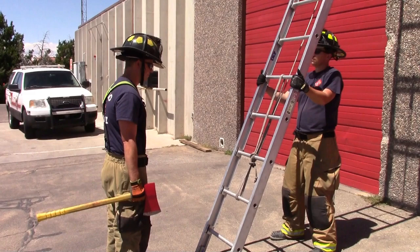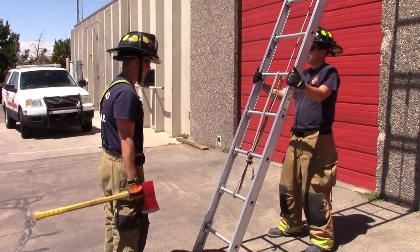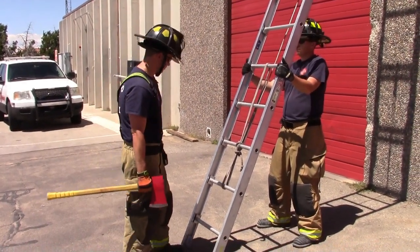Upon approach to the ladder, the firefighter will ensure the security of the ladder and make sure the ladder is footed by another firefighter.